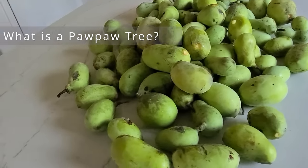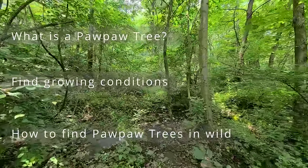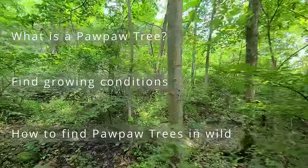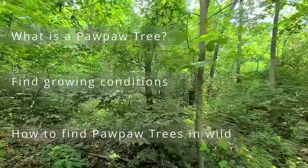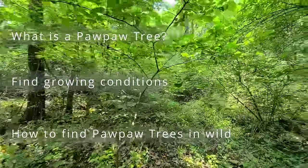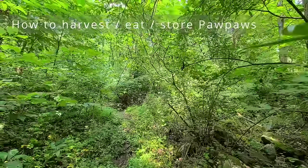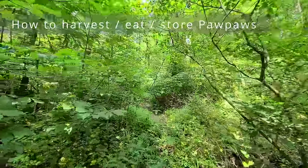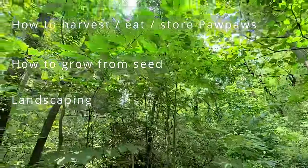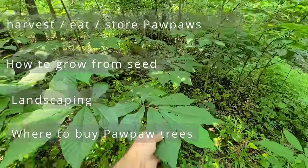In this video I'm going to cover the following: What is a pawpaw tree? Identification and characteristics. The growing conditions. How to find them in the wild — I'm really going to give you all of my tips for locating the trees, exactly what to do, the steps, what I look for to spot them from a distance, and some common lookalikes. When and how to harvest pawpaws. How to eat them and store for later. How to save the pawpaw seeds and germinate them. Growing pawpaw trees in your own yard. Where you can buy pawpaw trees online. Other uses of pawpaw trees, and then we will review.